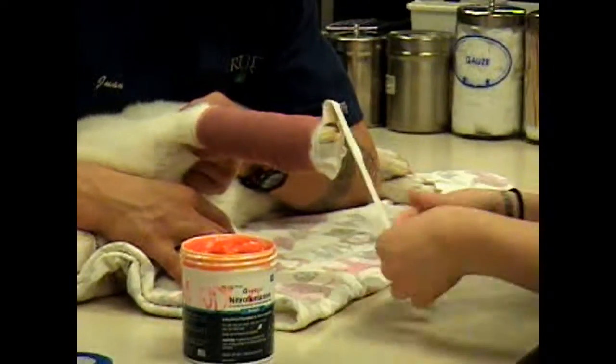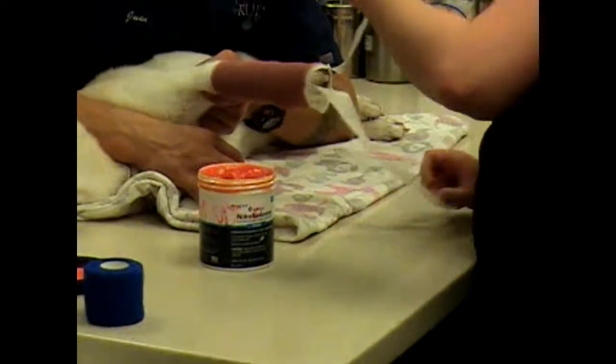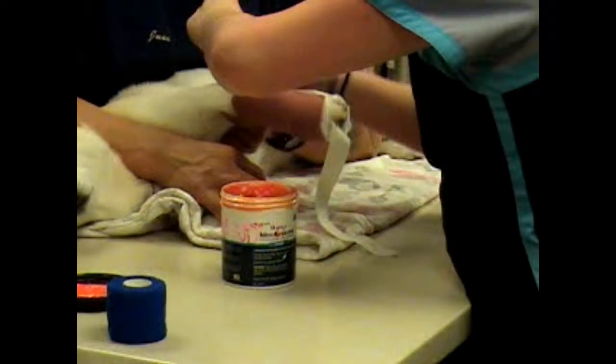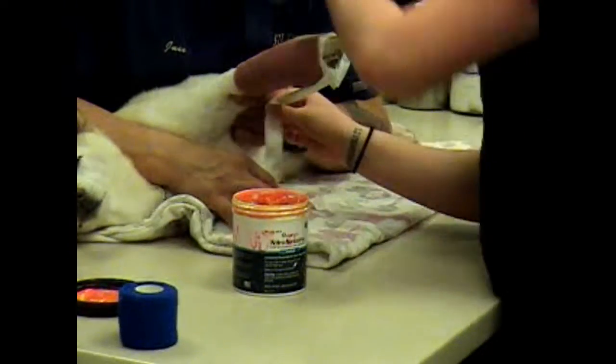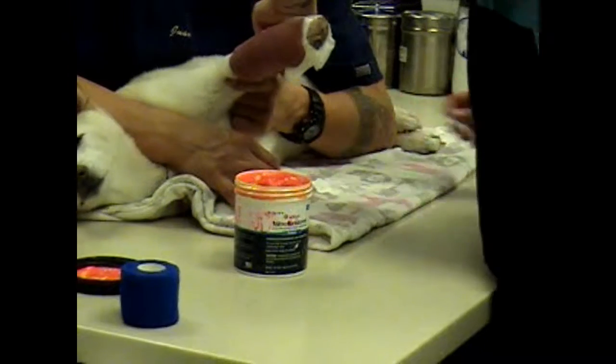We'll go ahead and take our tape stirrups here. This will just help kind of support the bandage as well as not let it fall — if it begins to split, it'll keep it a little bit more in place.